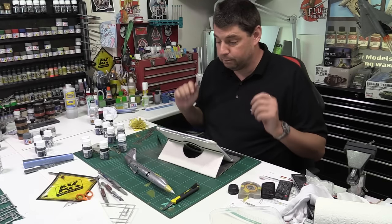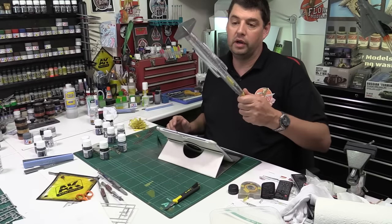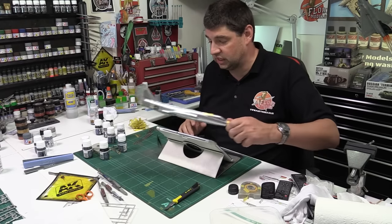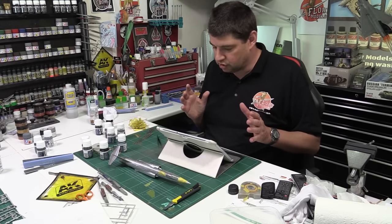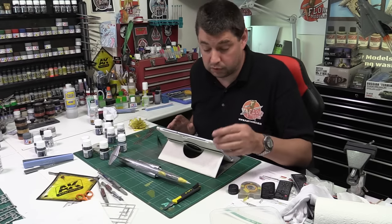As you can see I'm busily doing metalizers with the actual F104, playing with different things. Learned something today: don't try and mix the colors, kids, because it hates it — it turns to glue, literally gets very gritty. I tried to mix a little bit of steel with burnt metal just to try and get a different hue. It gummed up my airbrush and absolutely everything, so we've learned something.